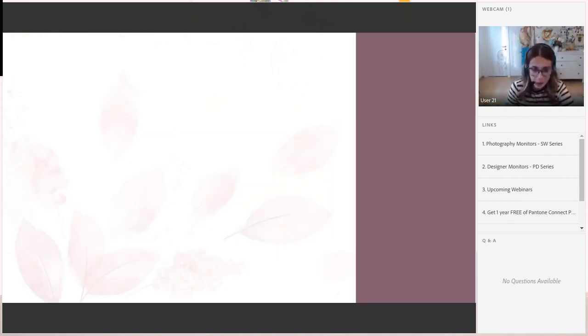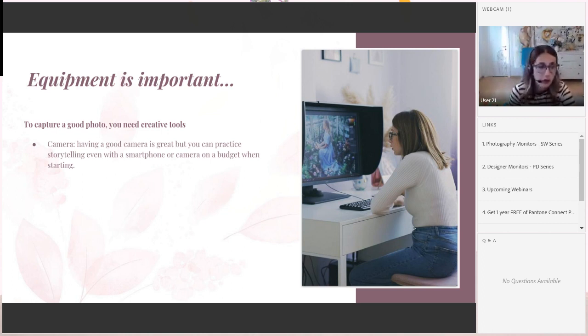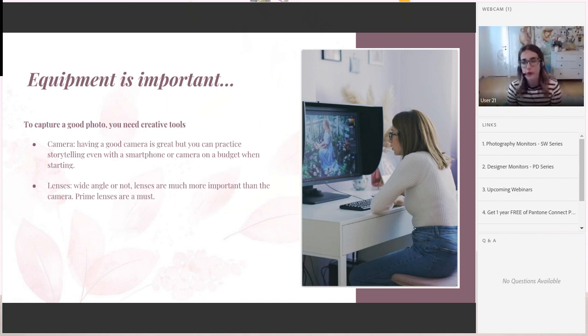Before we start editing, let's talk about equipment. Equipment is very important in photography. A good camera is great, but you can practice storytelling with a smartphone or a budget camera when starting — if you have a great eye and see details, any camera can look good. Lenses are actually more important than the camera — with lenses you think about the background, choose the amount of blur, and decide whether to use wide angle or not. Prime lenses are a must. For photo manipulation, use wide lenses — from 24 to 50 millimeters is ideal — because you can capture more space in the photo.